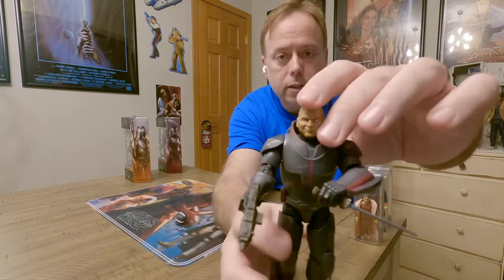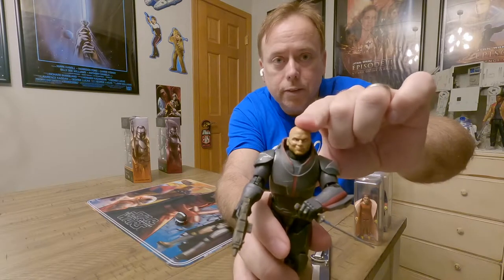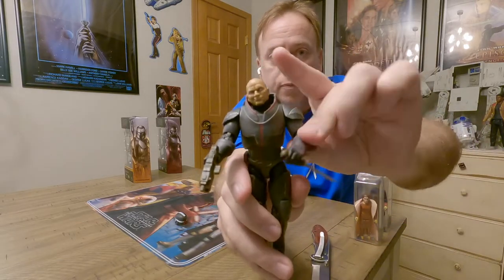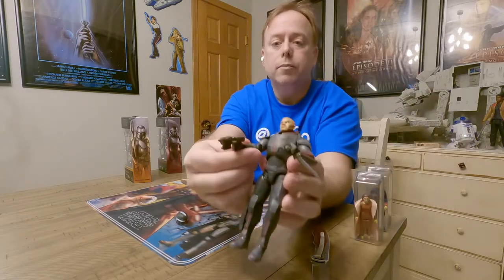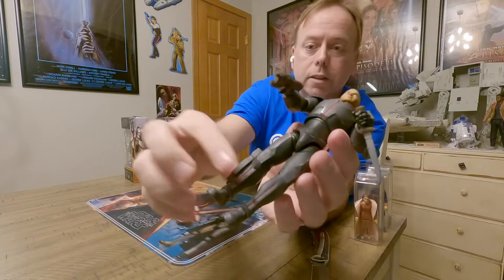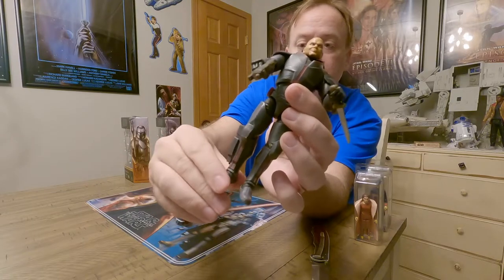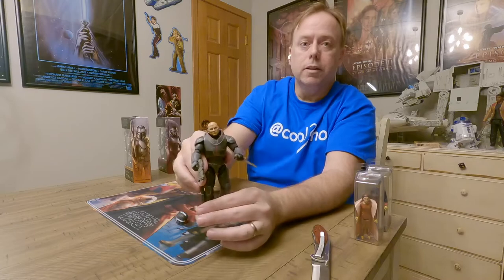The articulation is pretty wild. We've got some side-to-side head action, the shoulders raise and lower, the forearm raises and lowers, the forearm twists, the wrist twists, the shins are there, the legs at the hips twist, and the feet move too. So you can really get some cool poses.